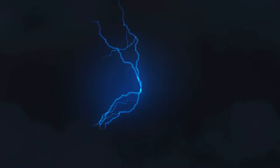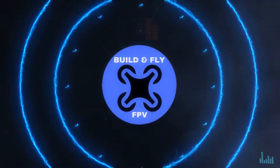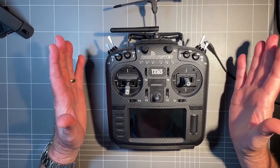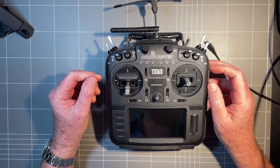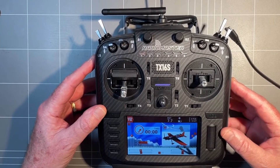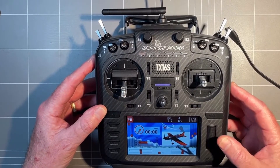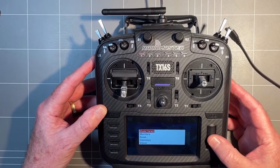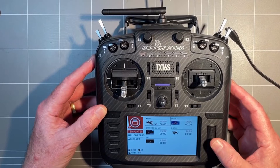I'm JR and on this channel my goal is to help people get into and progress in FPV. We're going to set up our radio for Velocidrone and to do that we're going to power on. We're going to create a model — to do that we're going to long press on the scroll wheel and click model select.